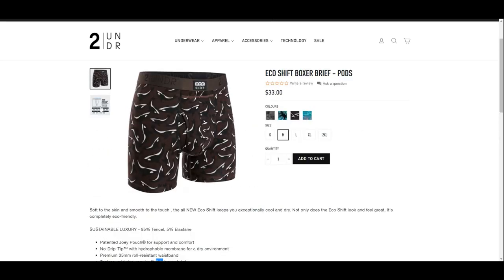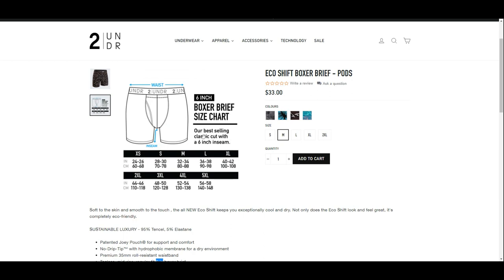The waistband is measured at 35mm and these are only offered in boxer briefs. Going back to the sizing, small starts at 28 inches and two times extra large goes to 46 inches, which should fit most men.